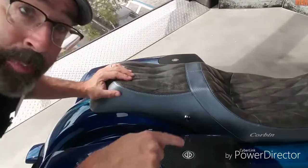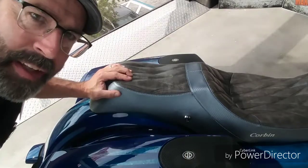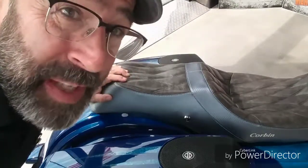Let's not forget there are speakers in the fairing lowers too, so that's two, four — and then in the saddlebags, they actually have speakers as well, I think a 6x9. So that's six speakers on a Road King. Pretty cool, right?